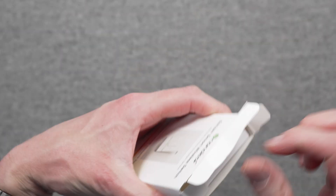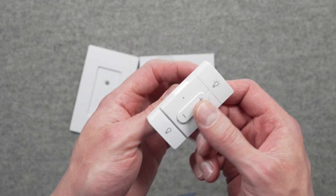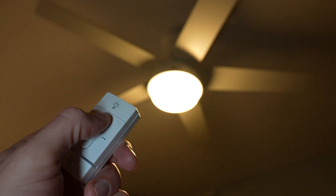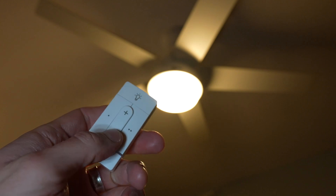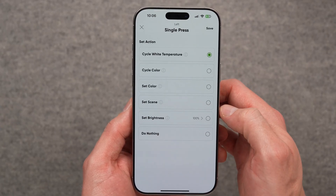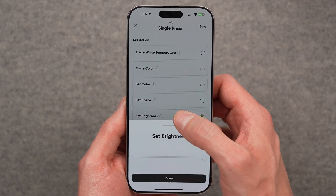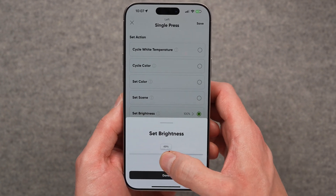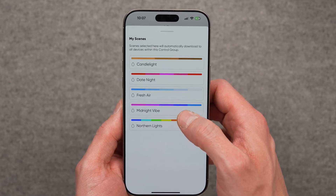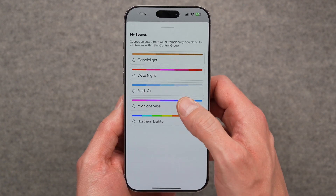The Sense Plus switch on the surface looks like a lot of smart switches you've probably seen. There's an on button at the top, an off button at the bottom, and in the middle there are plus and minus buttons to adjust the brightness of lights. Nanoleaf has also packed two side buttons that you can configure in the app to cycle between different colors, color temperatures, or dynamic lighting scenes, as well as setting your lights to a particular brightness level.